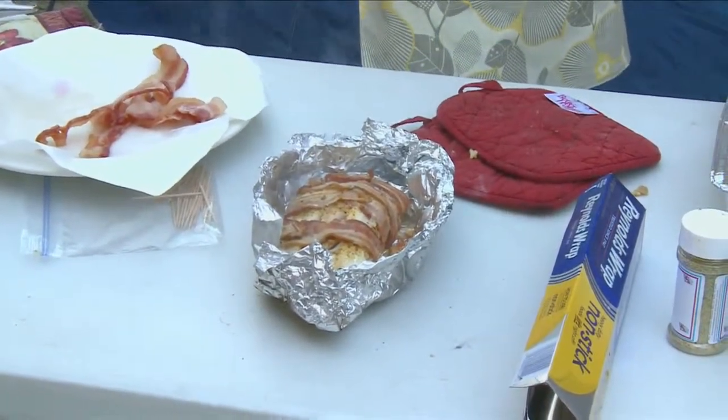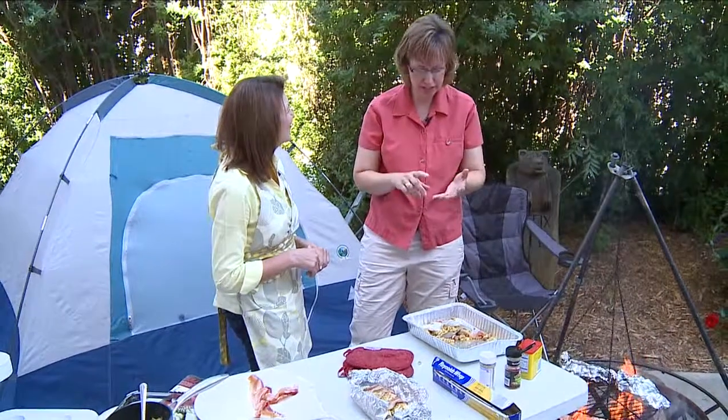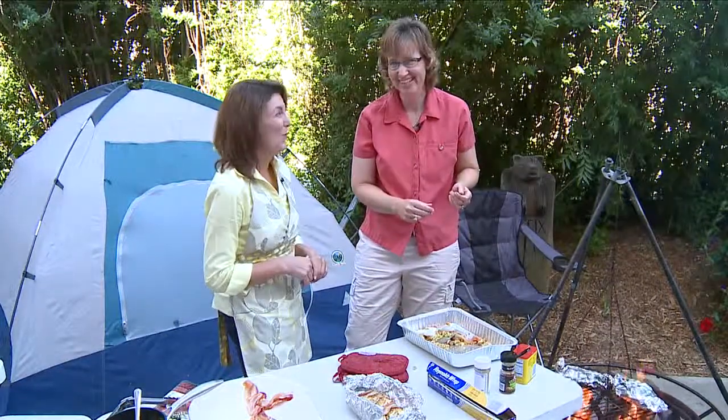Coming up, we're going to make dessert on the grill. What are we making? We are making pudgy pies. This is something our neighborhood has done for years — the kids do cherry and raspberry, and even pizzas, and grownups do Rubens. It's going to be awesome.